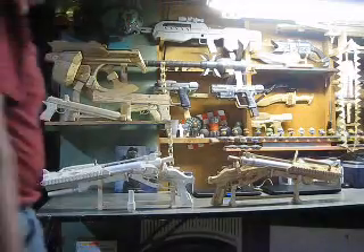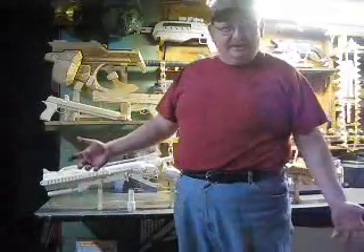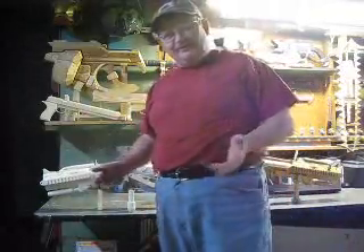Hello everyone out there, all my subscribers, 405th, RPF, Bungie.net, everybody out there. I wanted to show you what I've done so far.